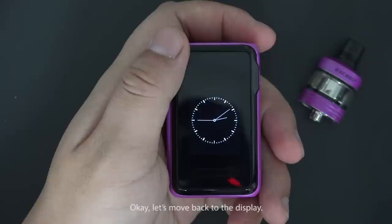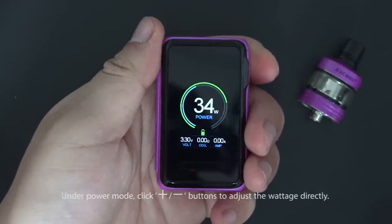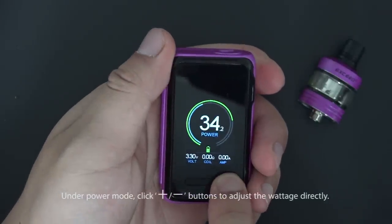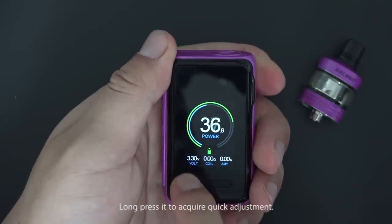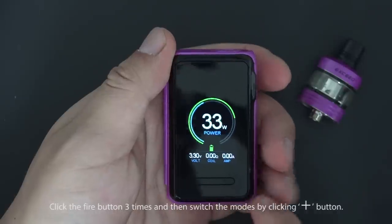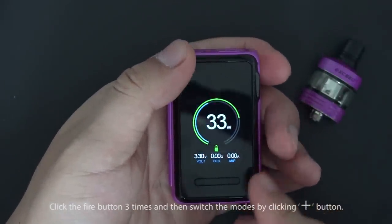Under power mode, click the up/down buttons to adjust the voltage directly. Long press to enable quick adjustment. Click the fire button three times and then switch the mode by clicking the up button.